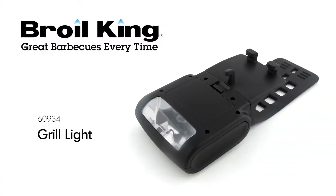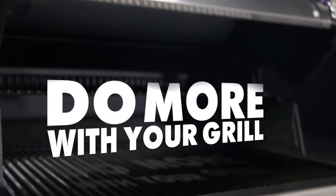The Brollking Handle Mount Grill Light. Brollking. Do more with your grill.